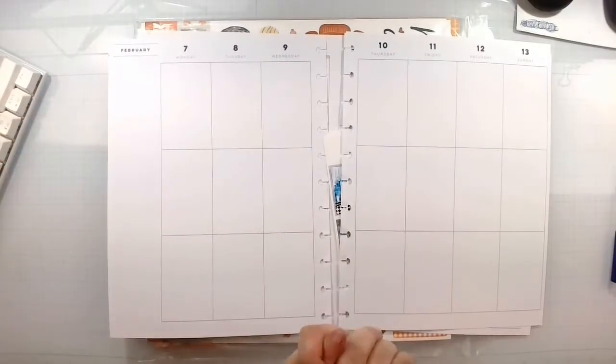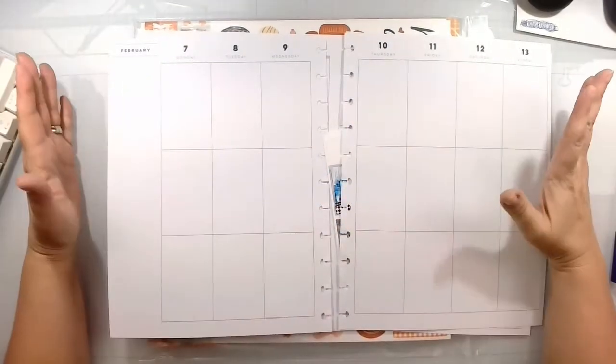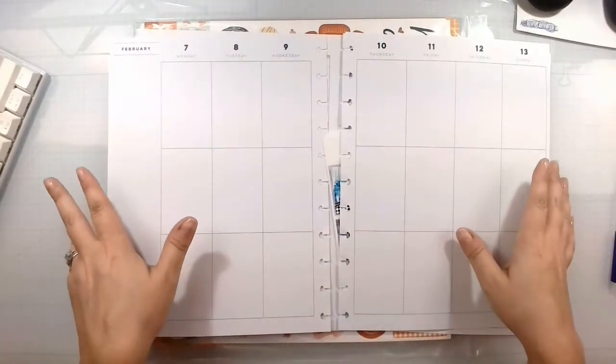Hello again everyone, Rebecca here. Welcome back to my channel, and welcome back to another Memory Plan Spread. Today we are going to go through the 7th of February to the 13th of February in my happy planner.